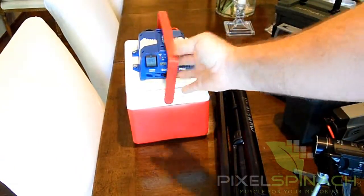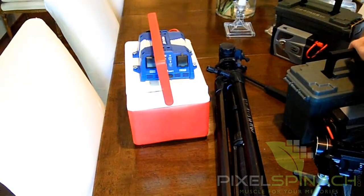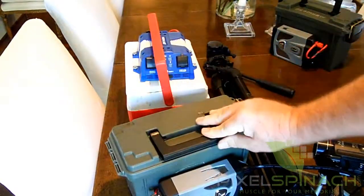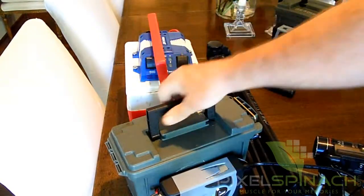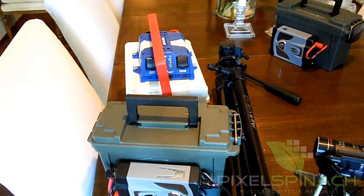In both my examples, this Coleman cooler has a nice carrying handle, as does the PLANO box. The PLANO box has a nice handle — you just grab and go. It has a good latch, and that's pretty much it.